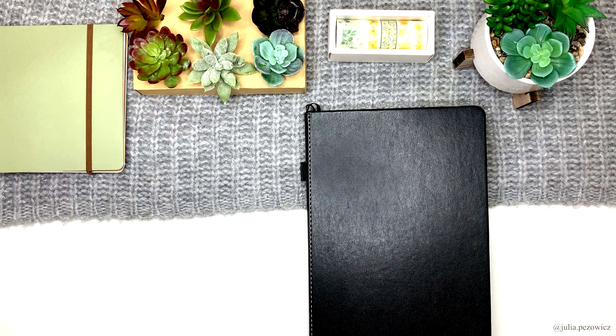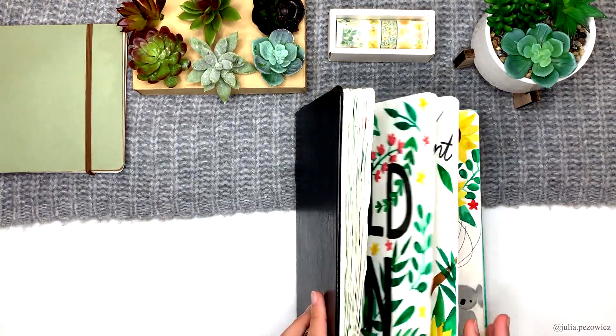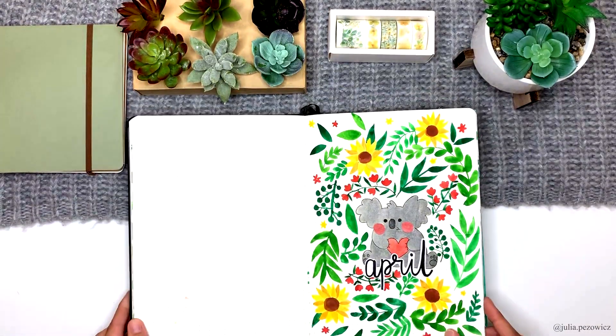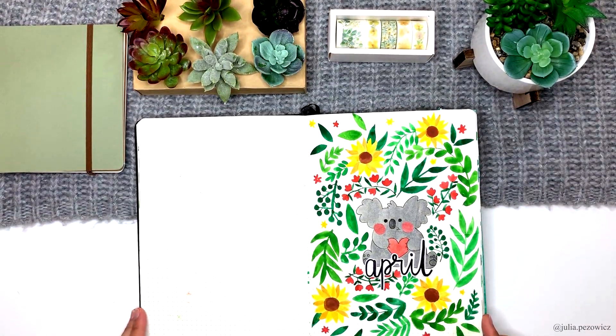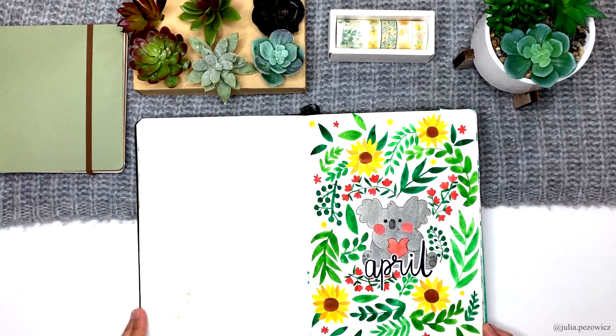The notebook I was using was of course dotted B5 STM. Here we have the April cover page. It was inspired by Nom Nom from We Bare Bears cartoon and the koala emoji icon. To make it more interesting I decided to add some sunflowers and light green leaves.